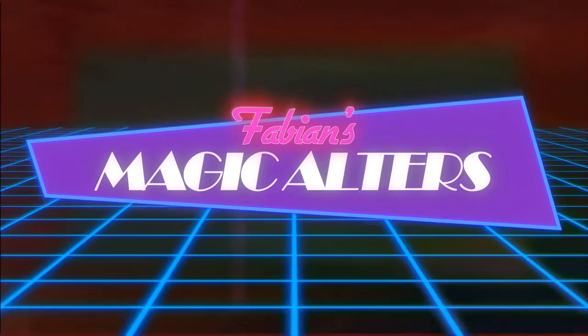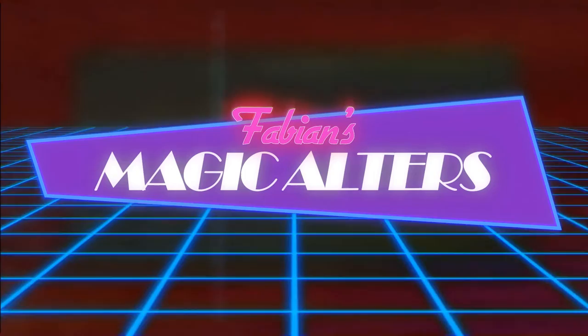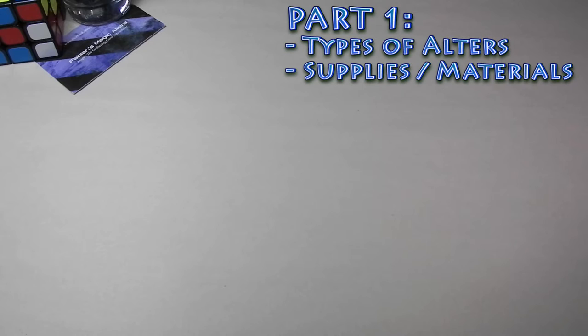All right, let's do a simple little picture today that'll give you an idea of how this fantastic technique works. Hey guys, it's Fabian from Fabian's Magic Altars again. Thanks for joining me on the second part of my altering tutorial. If you haven't watched the first part, I'll put a link somewhere over here. It's a video where I cover the types of altars and what supplies I use — it's got some information if you want to get started on altering.